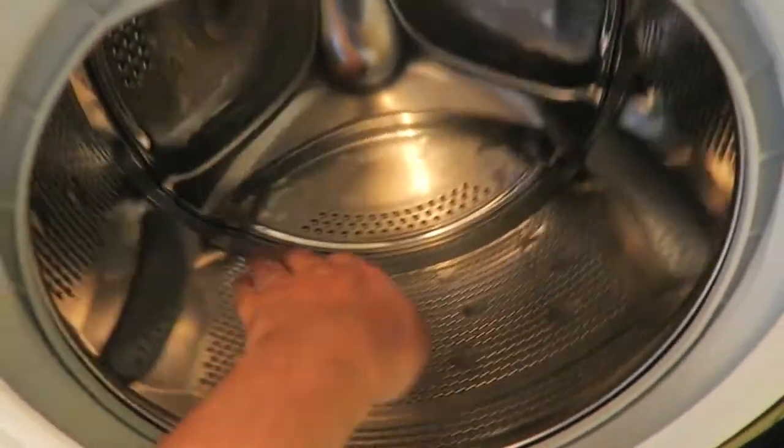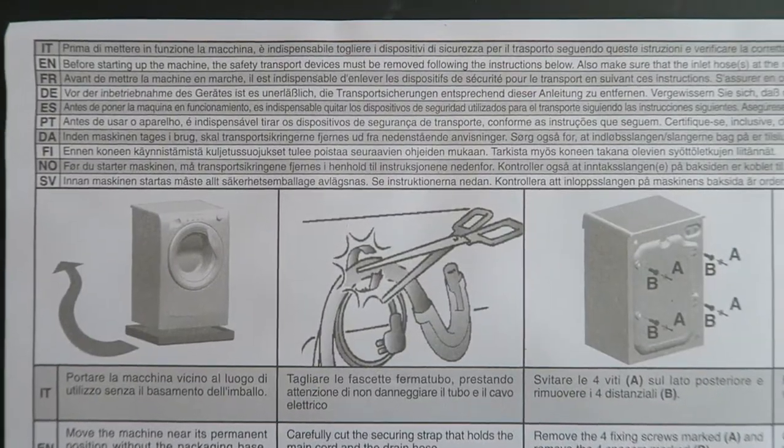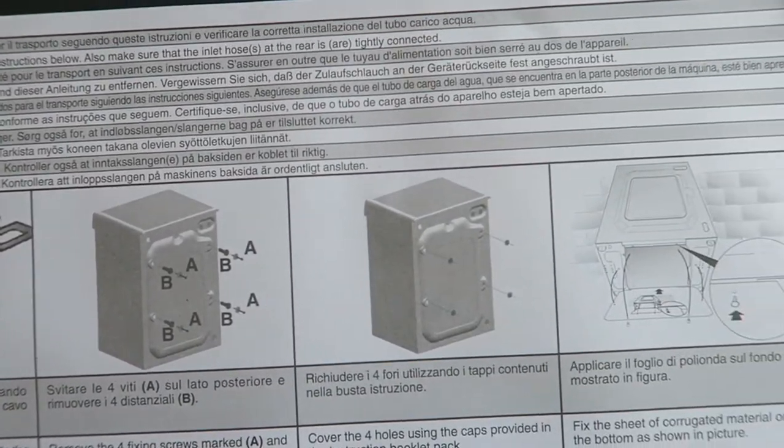Check if your drum circulates. The instructions are pretty straightforward to follow, and images are there to help you out further so you won't have any problems.